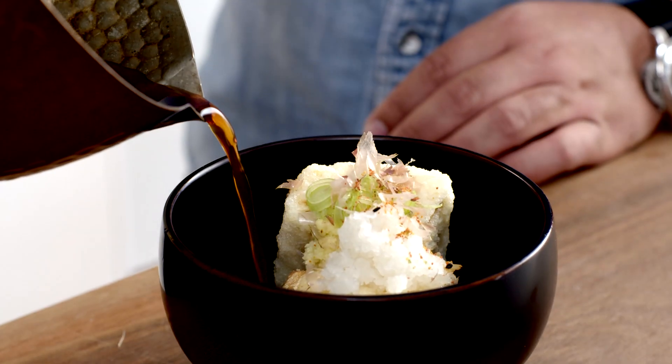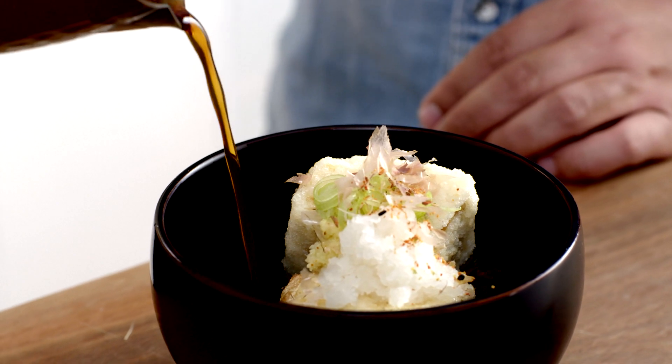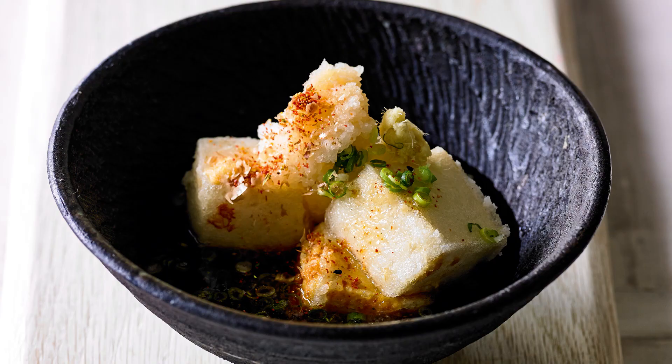The last thing to go in is our steeping liquid. It may seem strange to put liquid over deep-fried foods, but once the tofu sits in the liquid it'll become really lovely and silky, so the outside of the tofu matches the inside. And that's it — agadashi tofu.